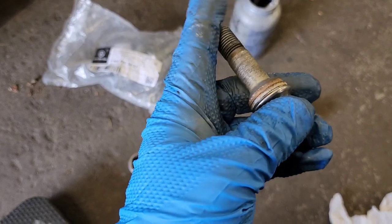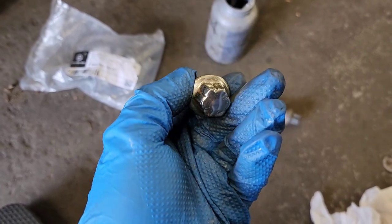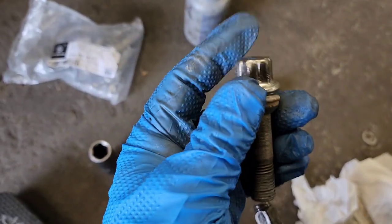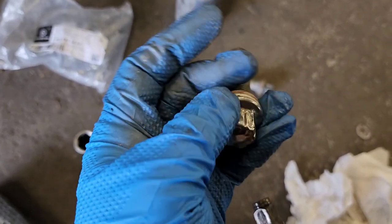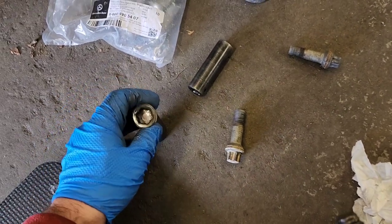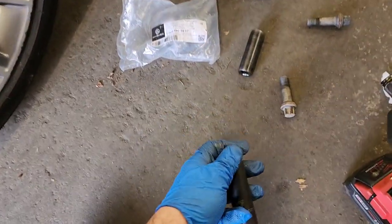I worked on this car in my other videos doing some brake services and other things, and I had a hard time taking these out, so I recommended changing them — and that's what I'm doing. If you see problems with these bolts and they're about to start coming off, they're going to get stuck in the sockets and whoever's trying to work on the car next is going to have a really hard time getting them out and putting them back in.